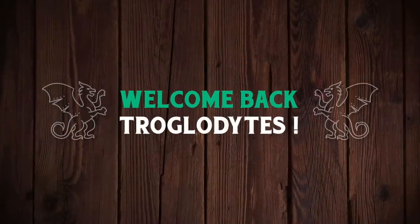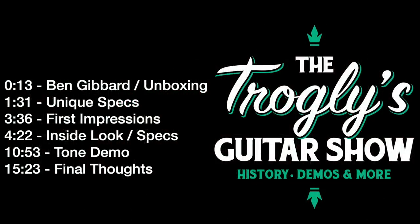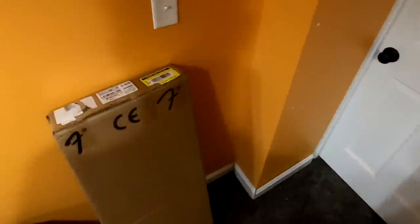Welcome back troglodytes to your daily dose of guitar information, the Troglies Guitar Show. Today we're going to learn about the Ben Gibbard signature Mustang.